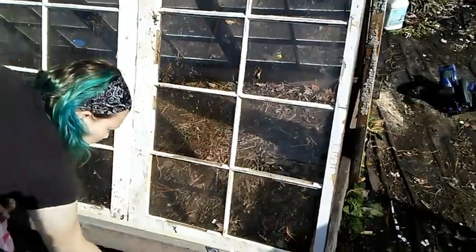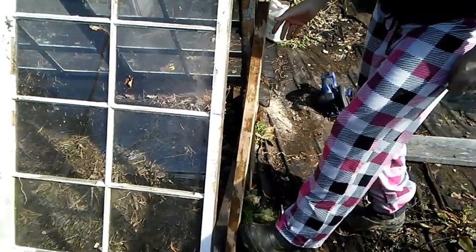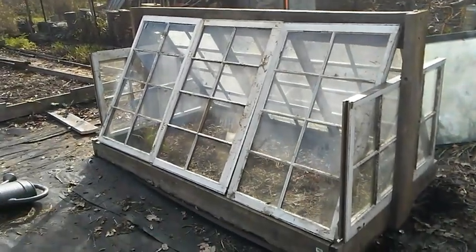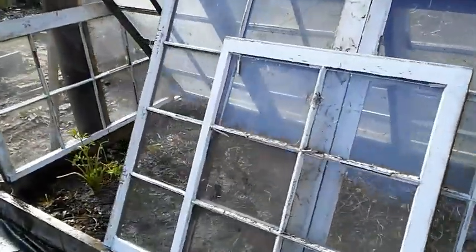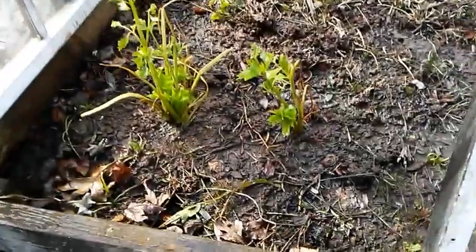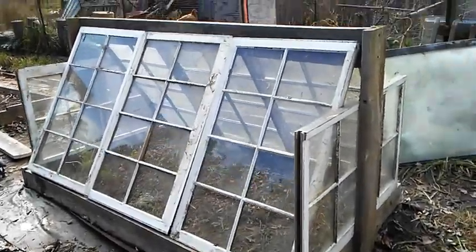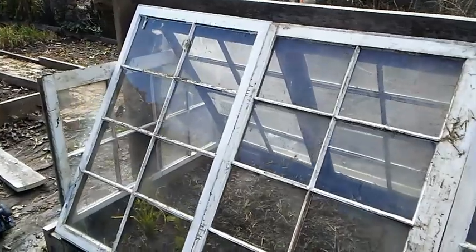I'll need to brace the ends once I figure out what I'm going to do on the ends. More windows! They actually kind of slide in there just perfect. And I put a couple of celery in there, just because. And that is my little greenhouse. I'll figure out what to do with the top corners there — might leave them open for ventilation. If it gets real cold, I can put plastic over it.